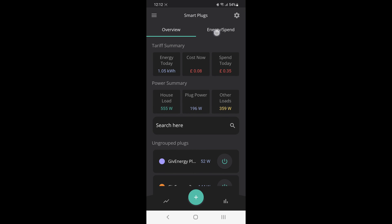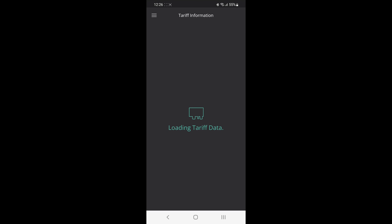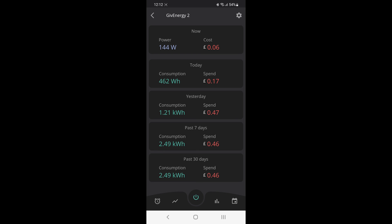Just as I was recording this video originally, Give Energy went and brought out an updated version of the app. In the top, as well as overview, we've now got energy spend for all your plugs — you can see what they're pulling now today, yesterday, in the past seven days, and in the past 30 days. If you're wondering where the prices come from, you need to set up your tariff information on your cloud Give Energy dashboard. In smart tariff, it's showing me that I'm on Octopus Go and how much I've imported and exported today. If you don't see those values, go into your cloud dashboard and set those up. Each individual plug now also shows the same thing — today, yesterday, past seven days, and past 30 days.